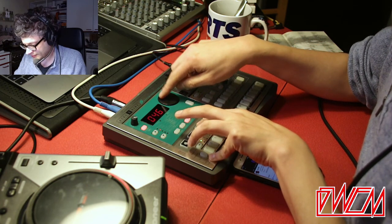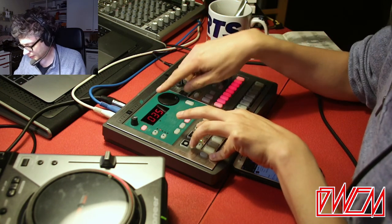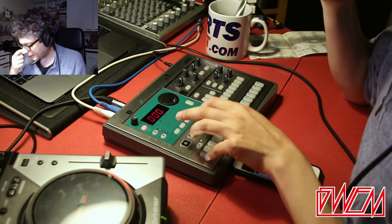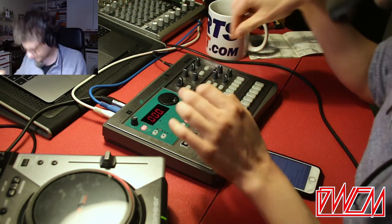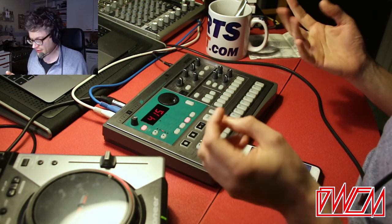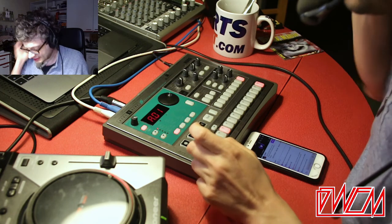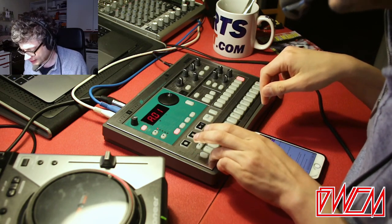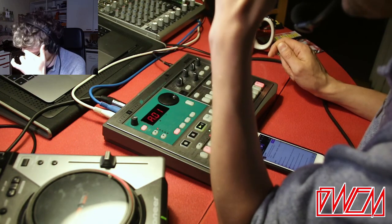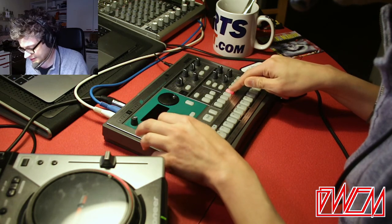Let's set the start point for that bass. You don't really need to set an end point on this because it's a note, but I will. Before I lay this bass down, I want to extend the pattern again from two bars to four bars. Let's do a bass — we sampled the bass, so there it is.